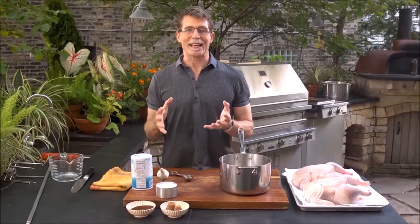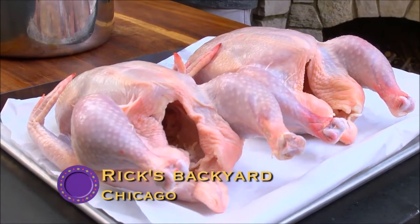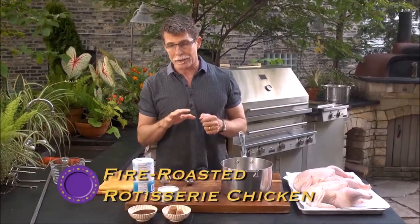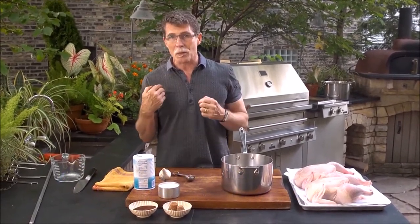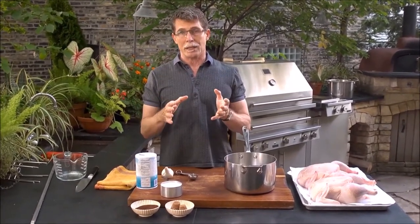One of the most delicious meals I ever make is a simple roast chicken. Today I'm going to take it step by step through how to do it on a rotisserie at the grill. But when I'm cooking a chicken — roasting it in the oven or on the grill — the first step I always take, because I like the texture and flavor, is to brine the chicken.